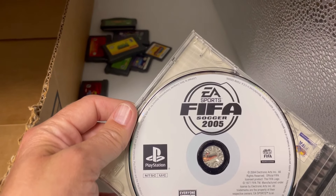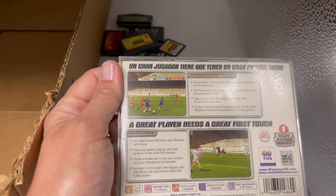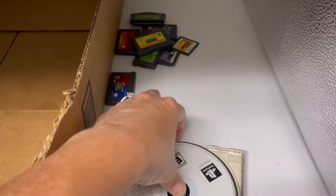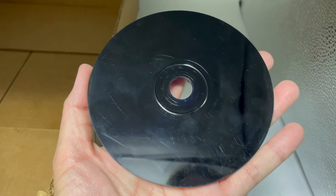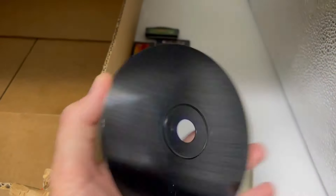EA Sports FIFA Soccer 2005 — this is a PlayStation game. It's missing the cover. You can really see the scratches on the black surface. Yikes. I'm gonna say that probably doesn't work.